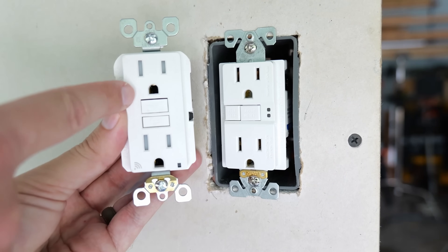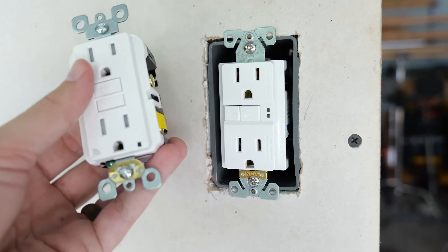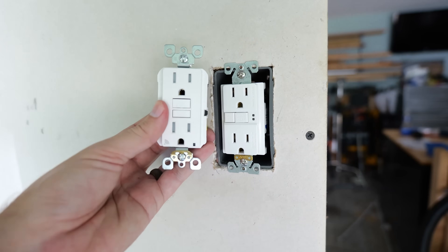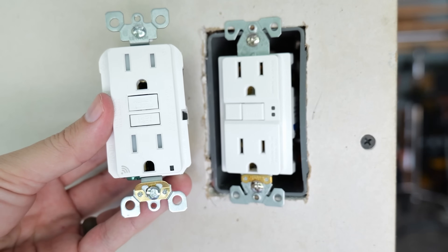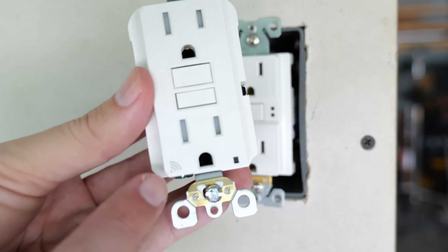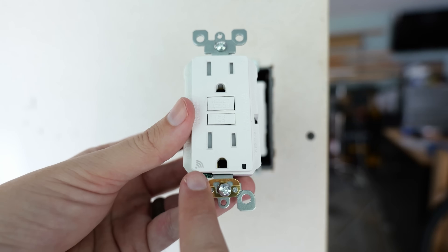Whereas this new smart GFCI from Leviton is tamper resistant, so you have that safety feature — and that's typically going to be required by code. Outside of that, the only other visible difference is down here in the bottom left corner where you can see the little Wi-Fi symbol.